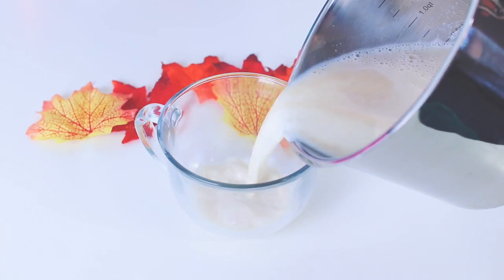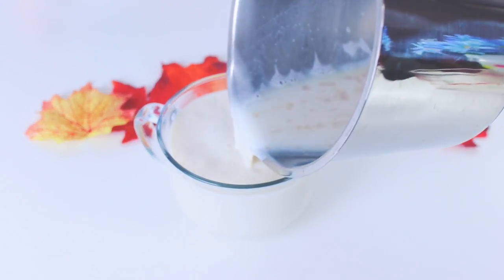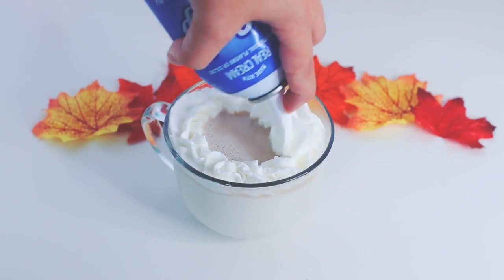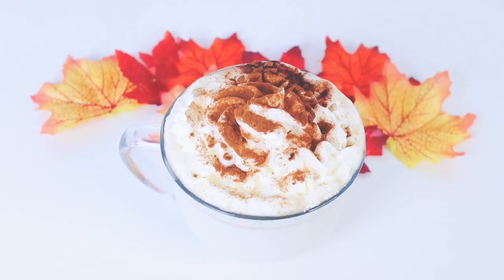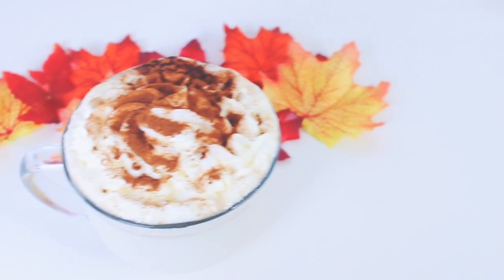Once it's done, you can pour it into a mug — I got this mug at the dollar store and it is so huge. This is optional, but I added some whipped cream because I love whipped cream, and I added more pumpkin pie spice to the top to make it look pretty. This drink is literally so amazing, and if you like white chocolate, I definitely recommend trying it out.